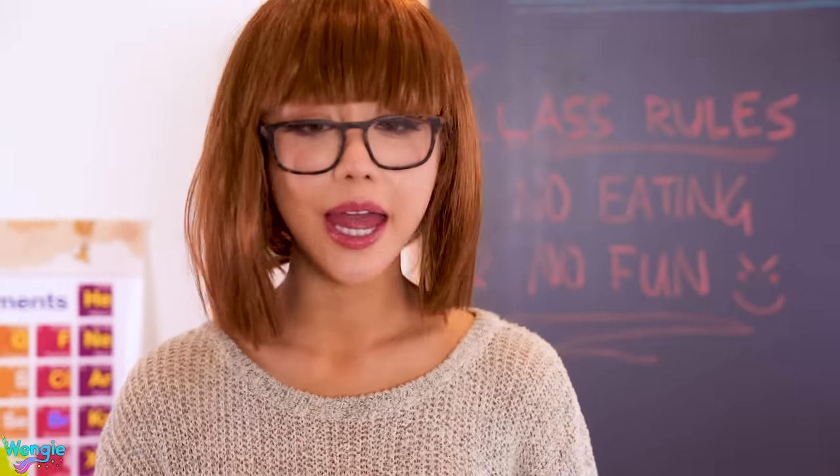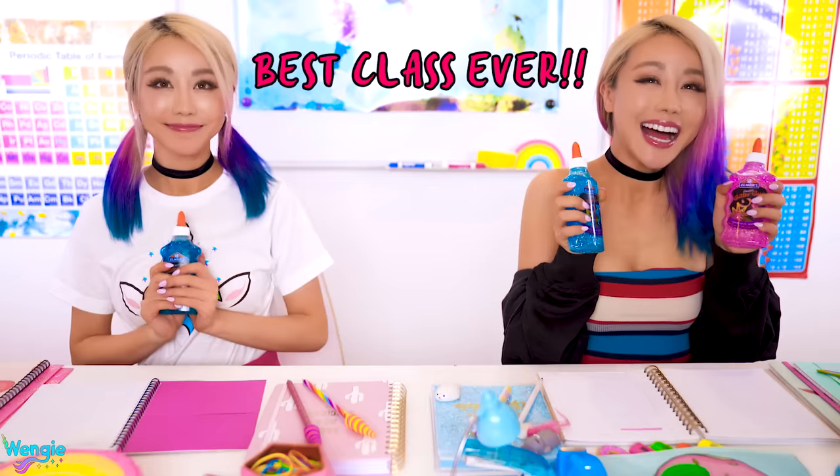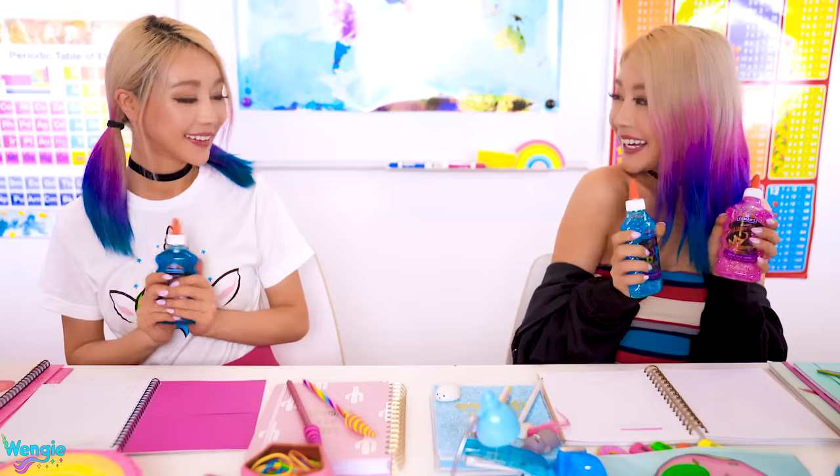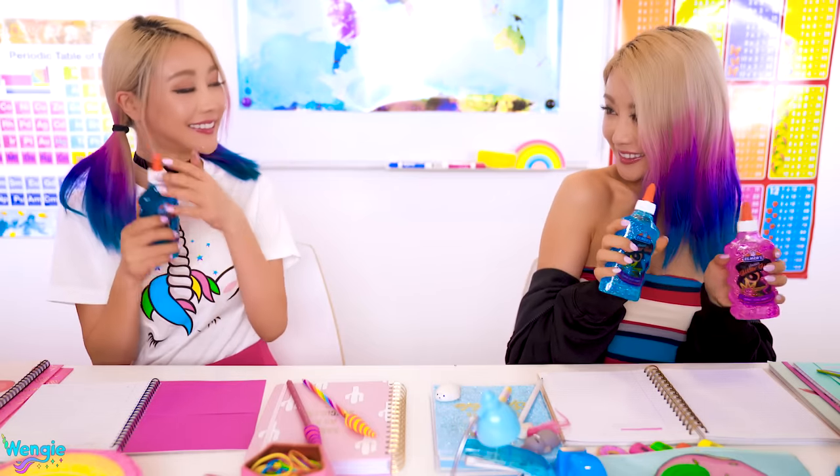Okay class, today we're gonna make slime so I hope you brought your glue. Look at this glitter glue I brought — they're so pretty. I got glitter glue too. Miss! Help! Wengie's eating her glue again!